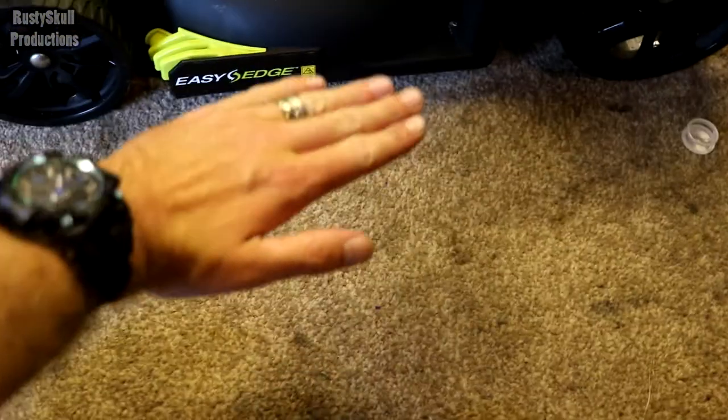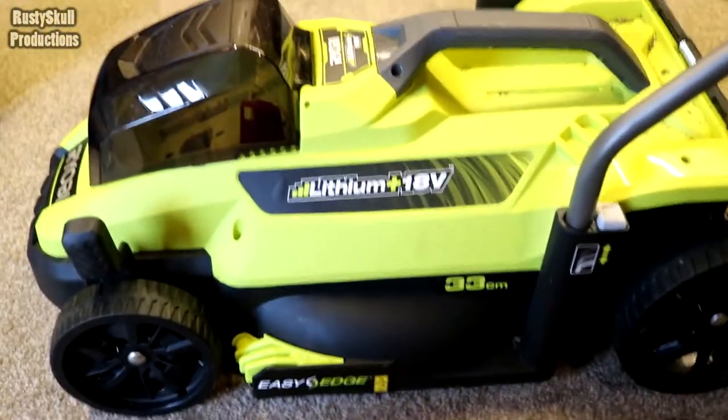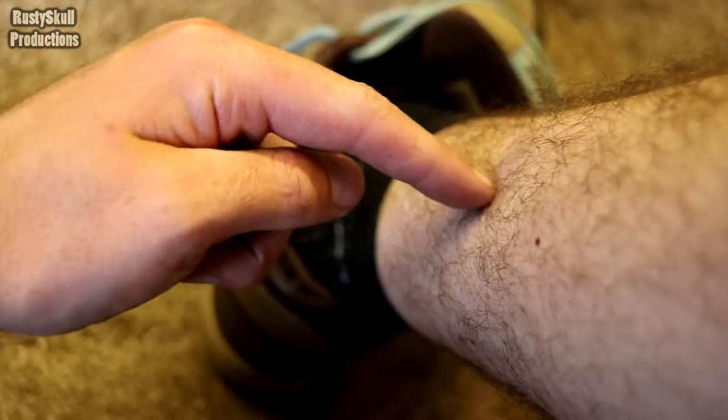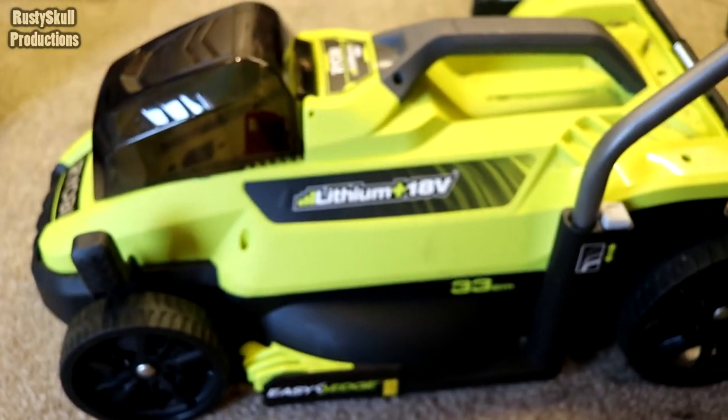These are designed for normal grass, normal length — about up to your ankle somewhere, or maybe a bit higher — and you know that would be fine, lovely jubbly.